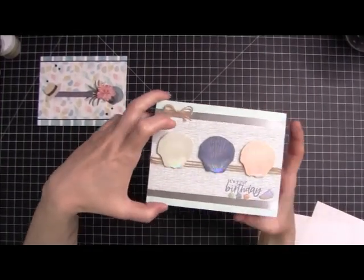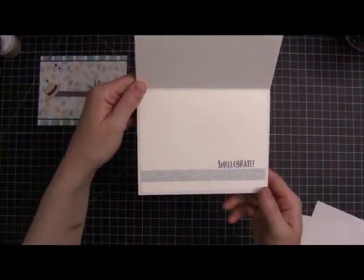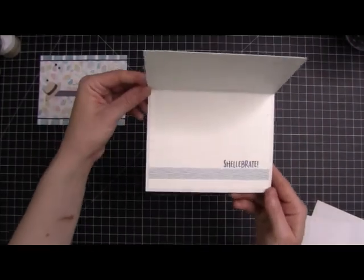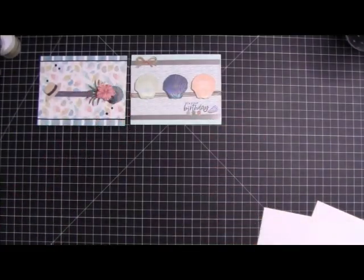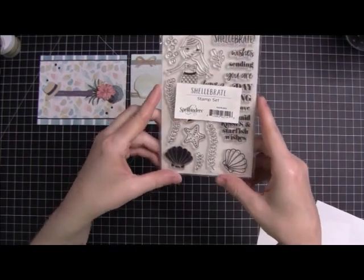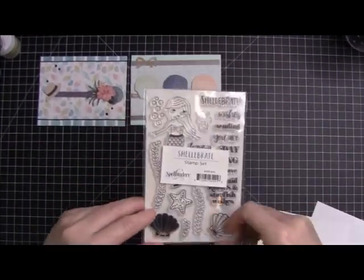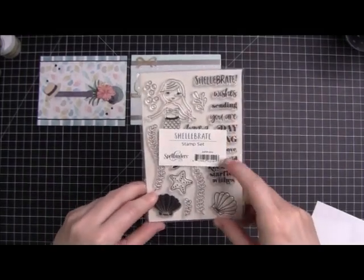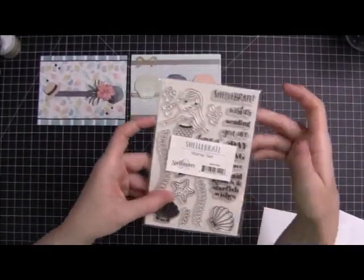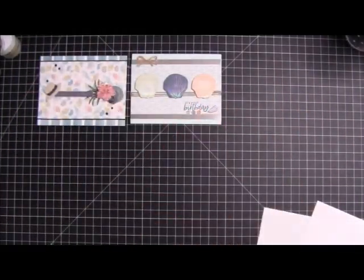I thought for some reason the kit had a Shelebrate sentiment in it, but it didn't. So I dug through my stash — I could not believe I really did not have that many beachy kind of sentiments. So I found this Shelebrate stamp set. This was from an old Spellbinders kit — I think this is July 2019. I grabbed that 'Shelebrate' just to kind of finish off the shell theme — you know, little shells, kind of a little punny. I thought it was cute.